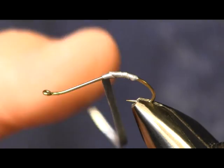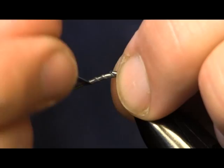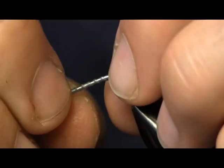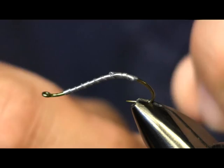What I'm using is a size 10 1870 Daiichi Swimming Nymph Hook. For the lead, it's just the flat lead wire that we sell in the shop. I take that lead wire and I cut it into three strips — it comes about a quarter inch wide — and I cut it into three strips to cut the width of it down, so it wraps on the hook a little bit easier.